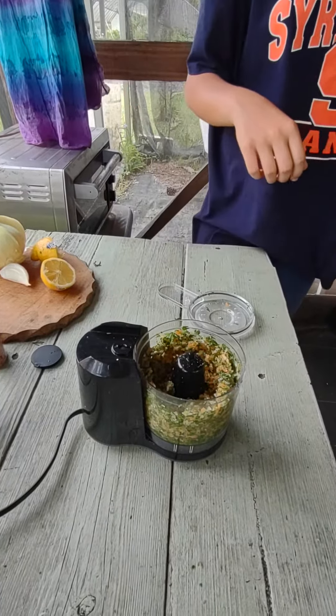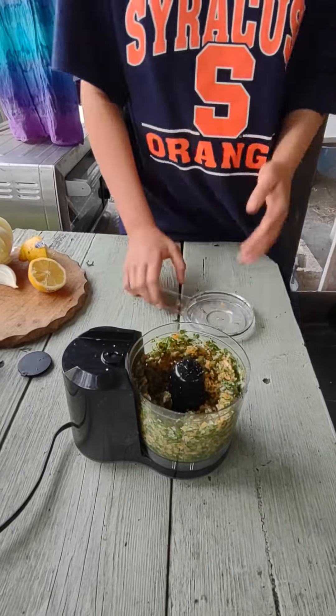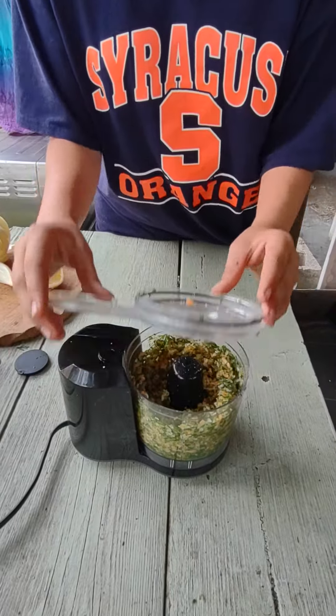Good. Okay, I'm just going to dump this here. Give it a whirl. Okay, now we're going to do the... oh, wait.